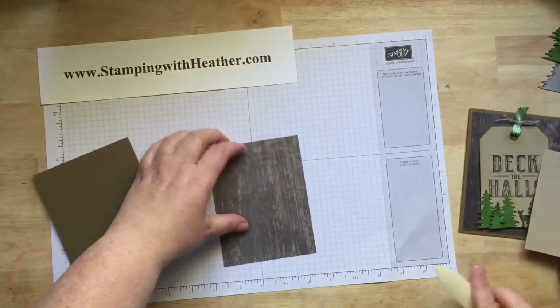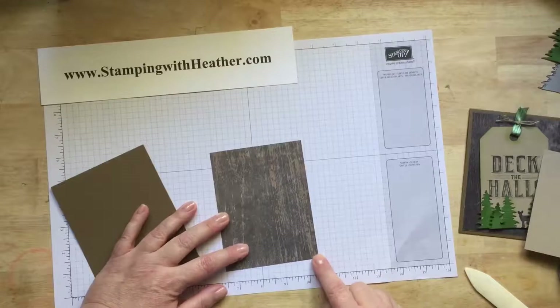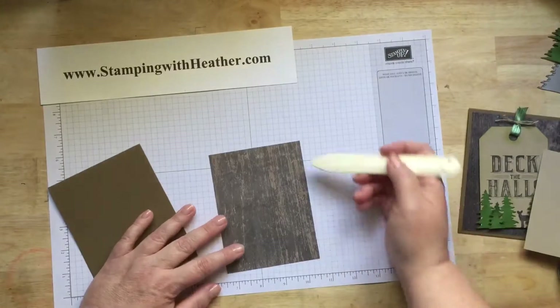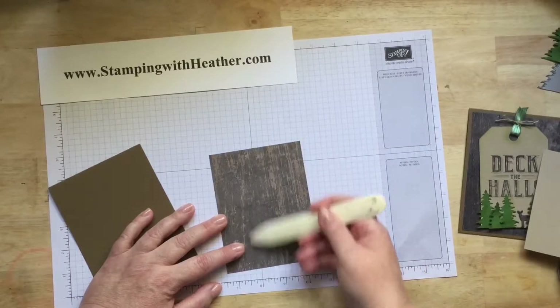Next, you're going to cut a piece of the wood textured designer series paper to 4 by 5¼, and you want to make sure that your wood grain is running vertically when you cut your paper.